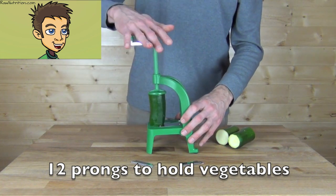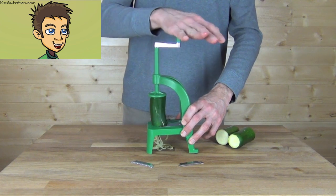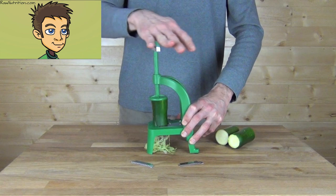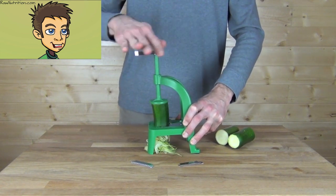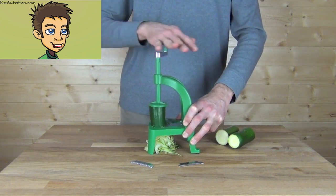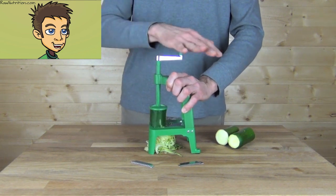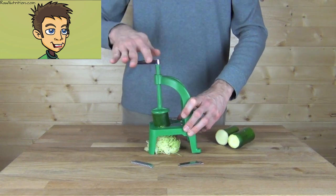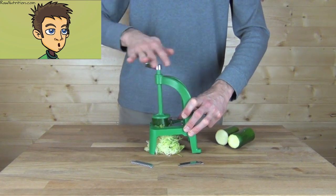There are 12 prongs to hold the vegetables. Then you simply start turning — it's very easy to do and doesn't require much pressure at all. The blades are very sharp. Just keep on turning right until you get to the end of the vegetable. You can hold the slicer in different positions; make sure you're comfortable and just consistently cut right down to the end.